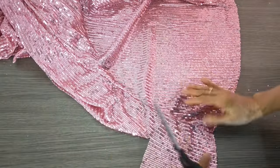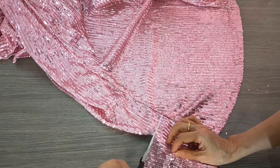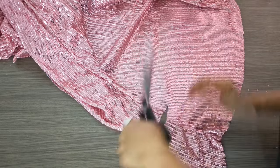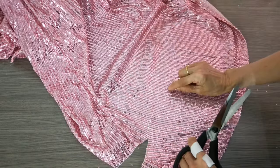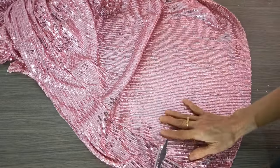Remember, the hem allowance in the cutting is already included. I have one mark here and one mark here, so now it's easy — I just follow the marks.